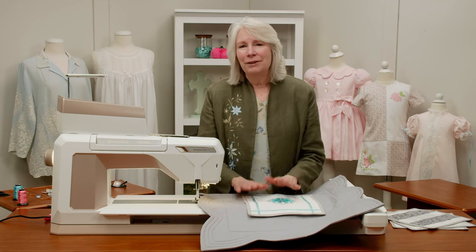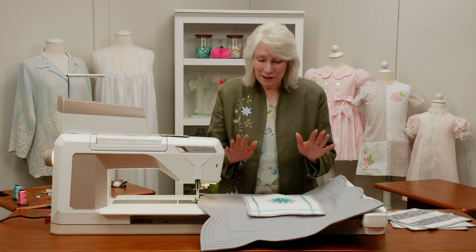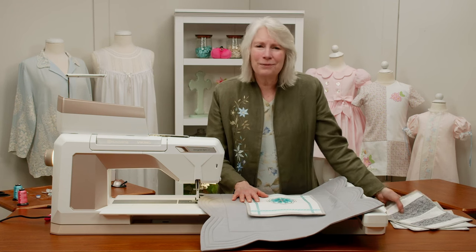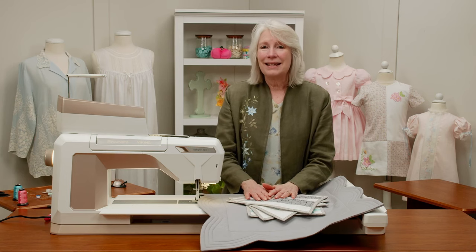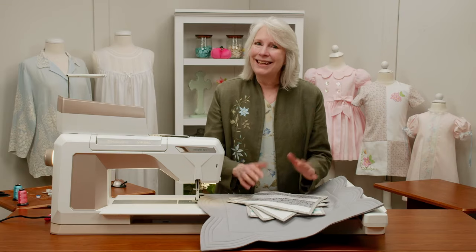I am so happy that you were with us. I had so much fun doing this pillow with the pillow fronts and the four different styles. It was really great. Thank you so much for joining me — enjoy what you're doing, I hope you had fun, and we'll see you next time.